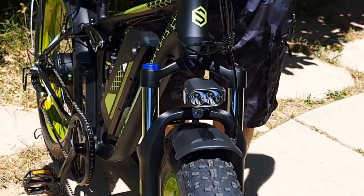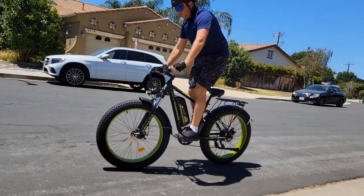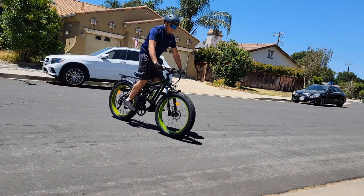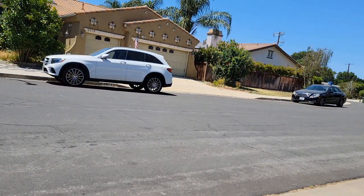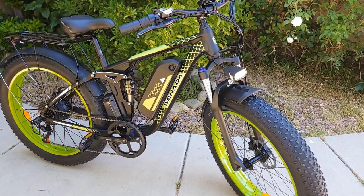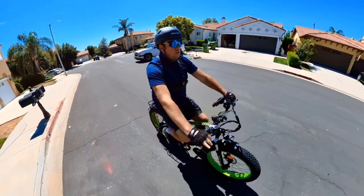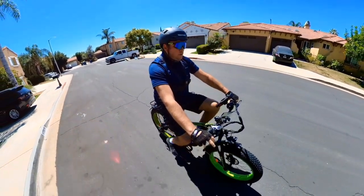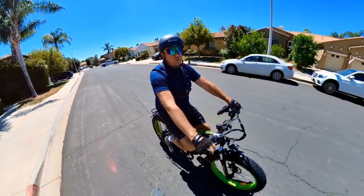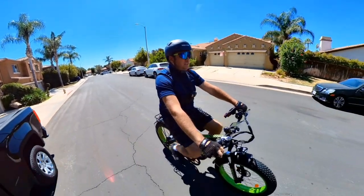Let me show you how the fork works — it's only 60mm of travel, which is pretty good. The rear four-bar linkage suspension is by brand HLT, rated at 1,200 pounds, and it works pretty well. It should be really nice for off-road riding. The frame looks good and it's not that heavy — only 72 pounds with the battery, which I think is great weight.